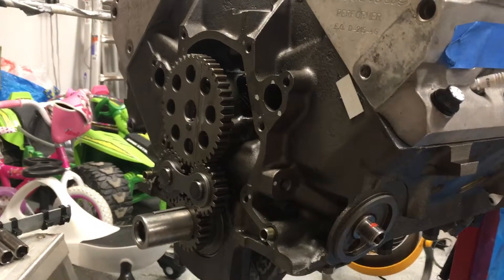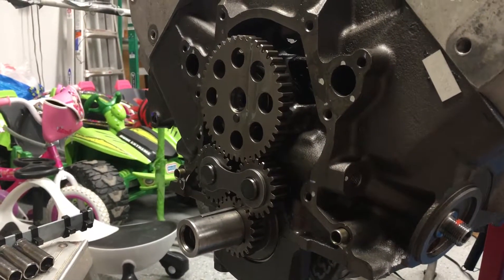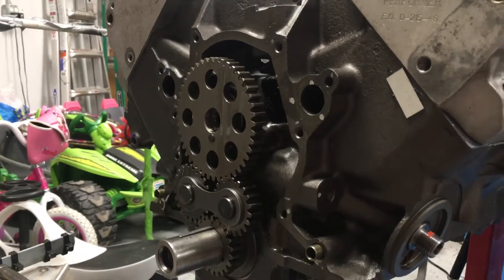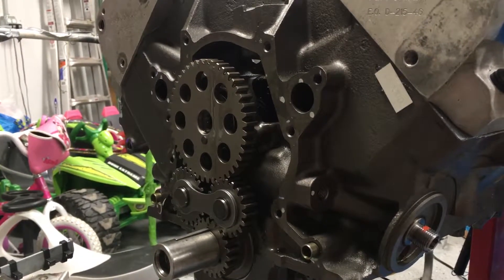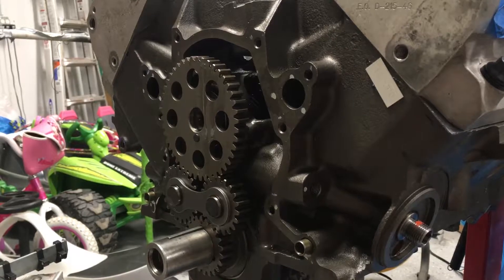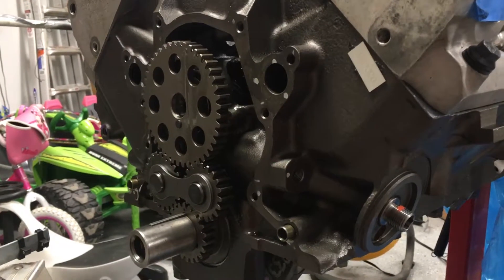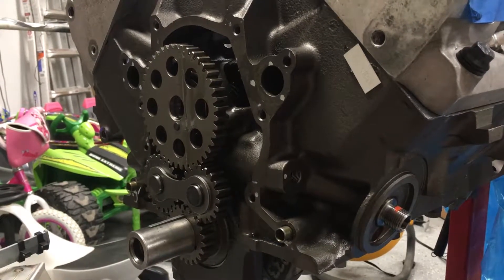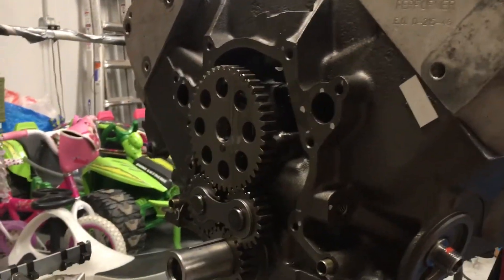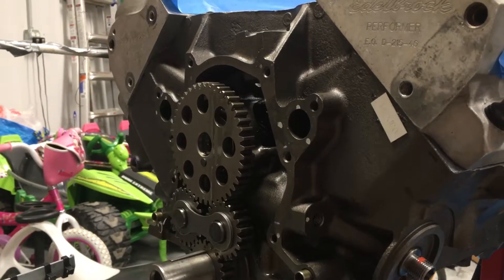I'm going with a gear drive rather than a timing chain. My reason is basically to eliminate all slop from the engine — timing chains have very little slop but there's just a little bit. I've also never used a gear drive before so I thought it'd be fun. This is the Summit Racing quiet gear drive set, which is supposed to be significantly quieter than a standard gear drive. I'm ordering an ARP bolt for it.